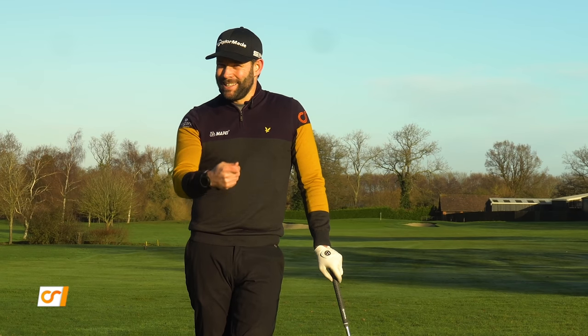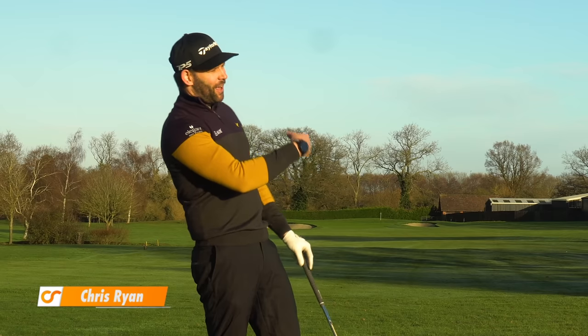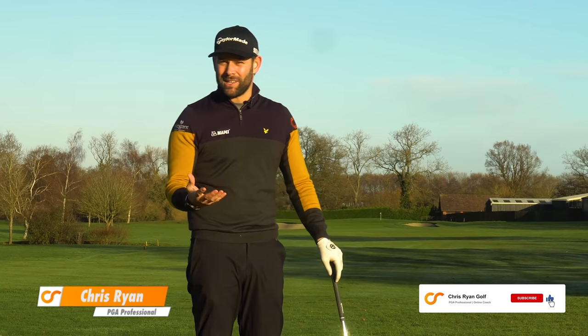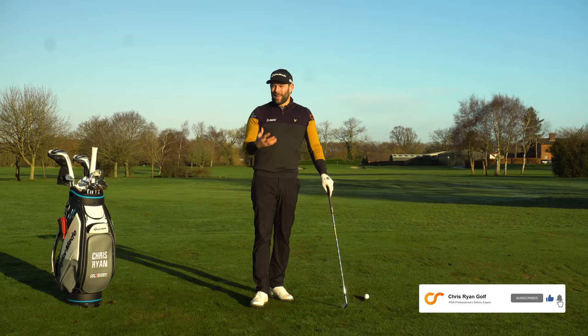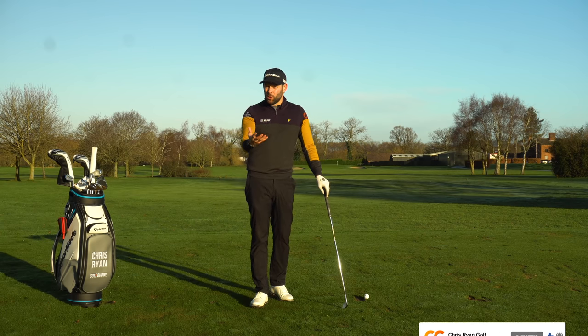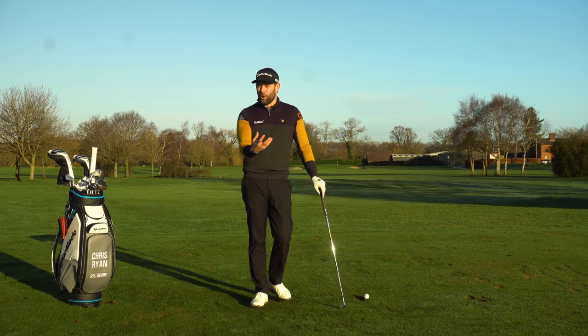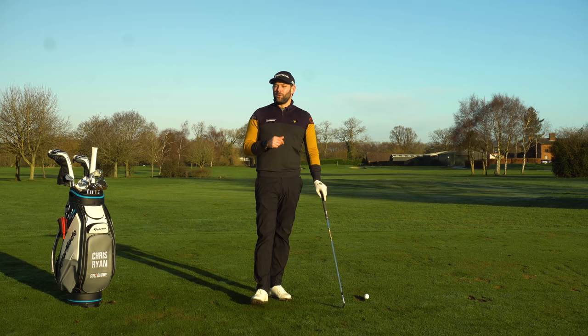We don't tend to see many pros finishing their golf shots on their back foot, falling away from the target, and there's a reason for that because it's very difficult to play the game well if that is your style and pattern. But many of you watching this will have that as an issue. We're going to fix that in this video and give you some key points you can work on next time you play.